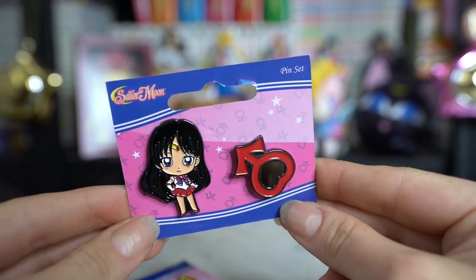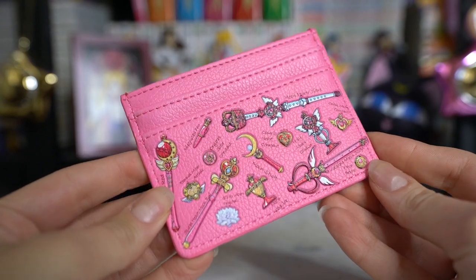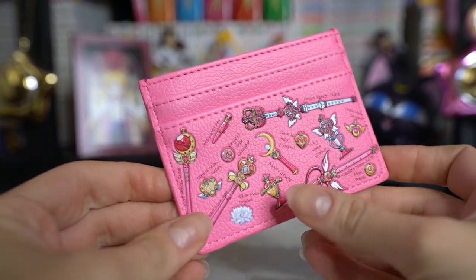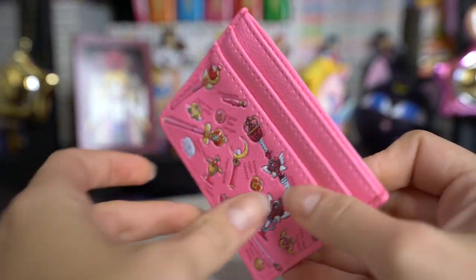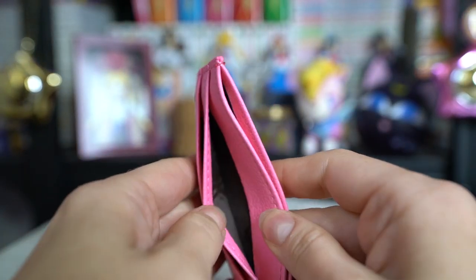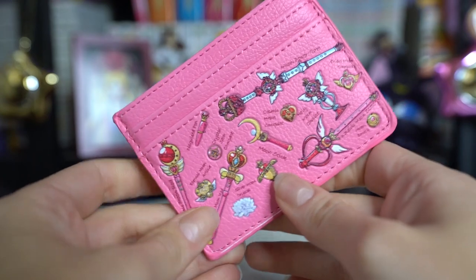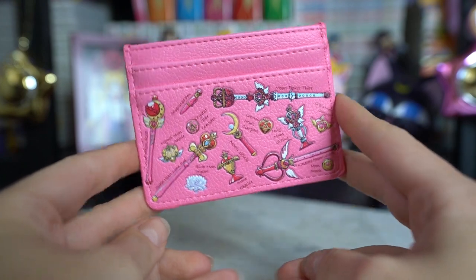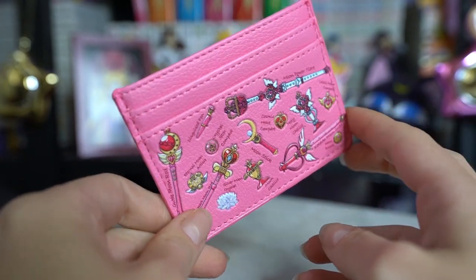This is a really cute card case. It features an all-over print that has all of Sailor Moon's wands and her brooches — her transformation compacts. So we have the Moon Chalice, Moon Stick, Cosmic Heart Compact, Holy Moon Chalice, Crisis Moon Compact, Kaleida Moon Scope, the Moon Brooch, the original, Silver Moon Crystal, the Moon Power Tiare, the Disguise Pen — which they call on here Disguised Pen — Crystal Star Compact, Eternal Moon Article, and the Cutie Moon Rod. It looks like we have pretty much everything on here. It's a very, very cute little card case.